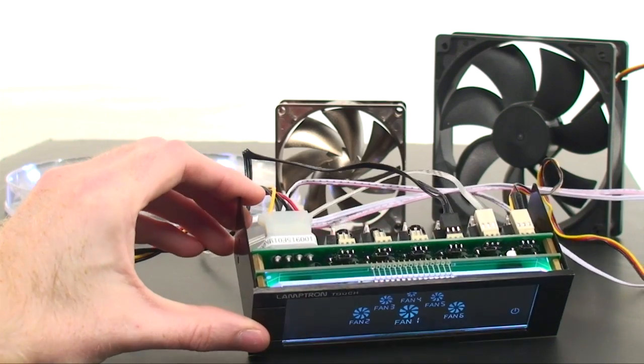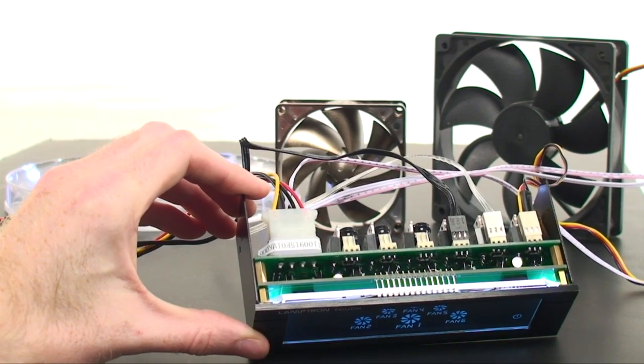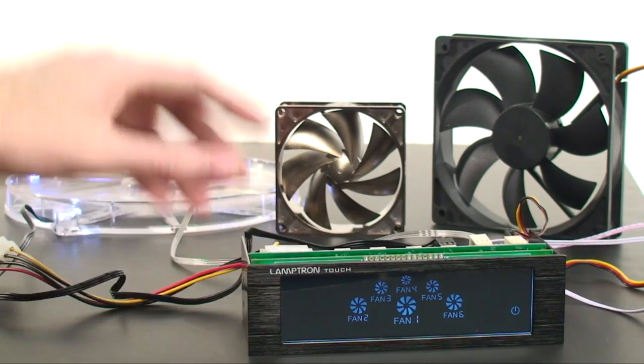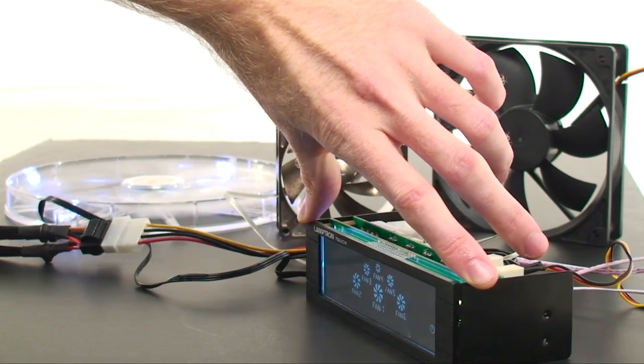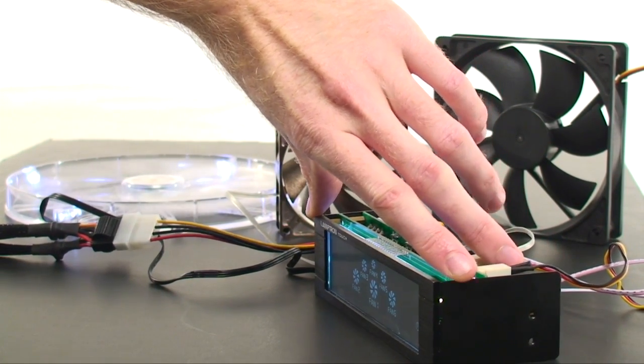A very welcome improvement is this controller's exceptional viewing angles — whether from a vertical extreme or a complete 180-degree sideways angle. In fact, probably the only time you won't be able to see the screen is if you're behind it.